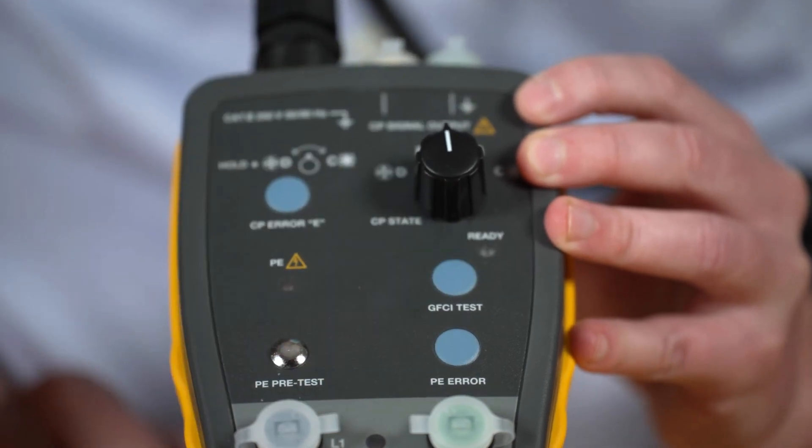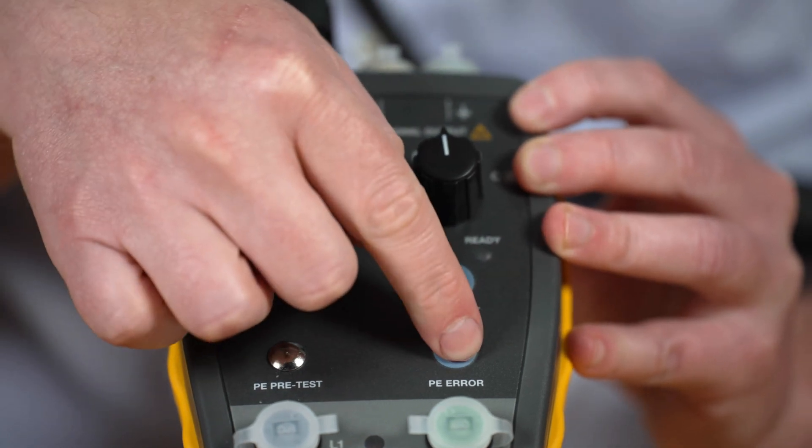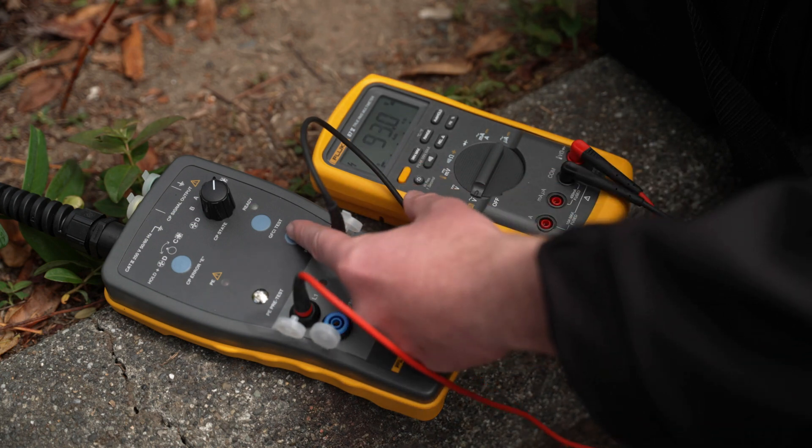Troubleshoot and simulate control pilot and PE errors through the simple press of a button. Check if the charging station cuts off the output voltage for each error separately.